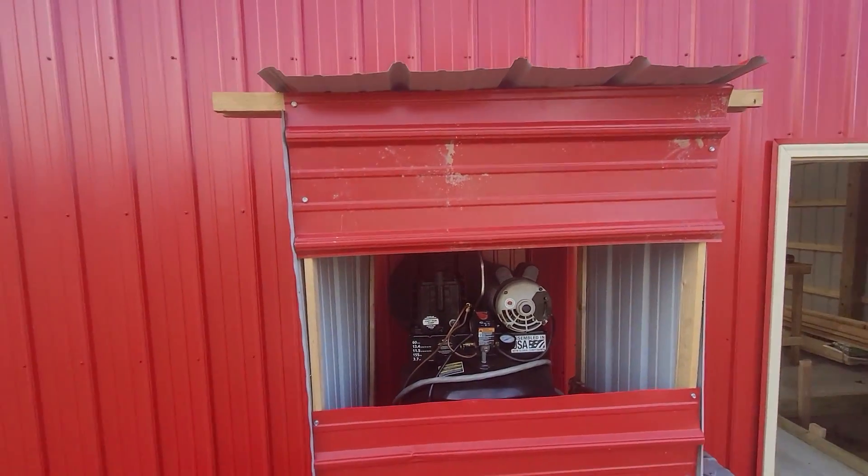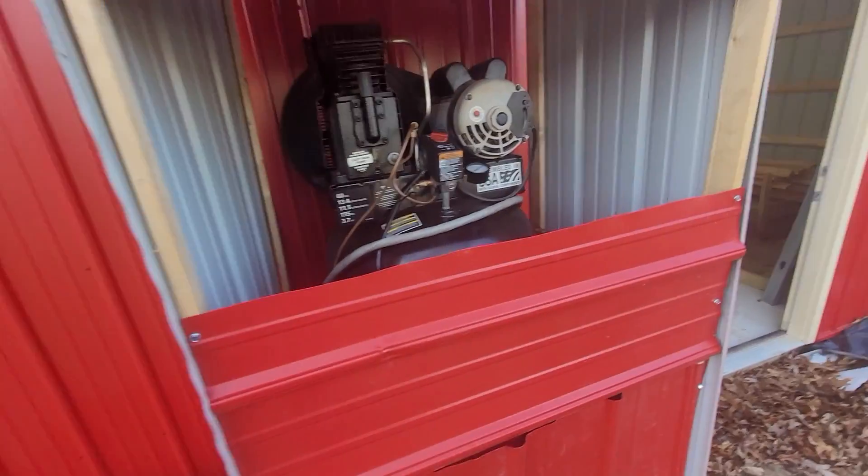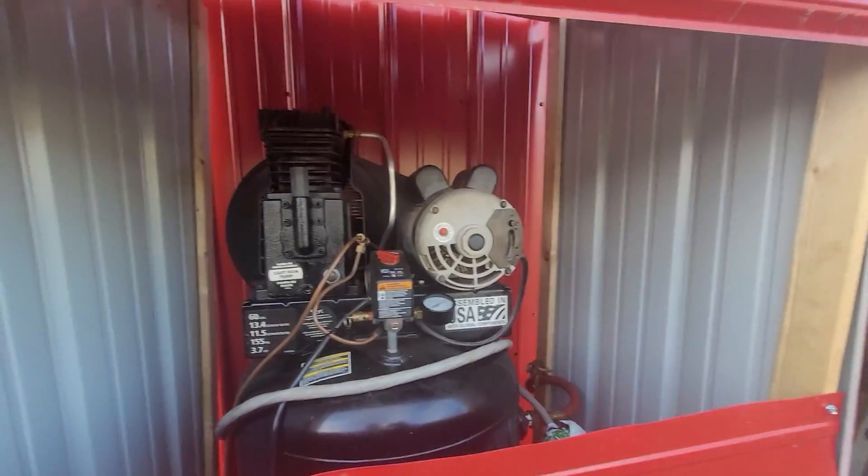All right, ladies and gentlemen, welcome back to the Driveway Engineer. I'm JR. Today we'll go over my little air system here real quick.